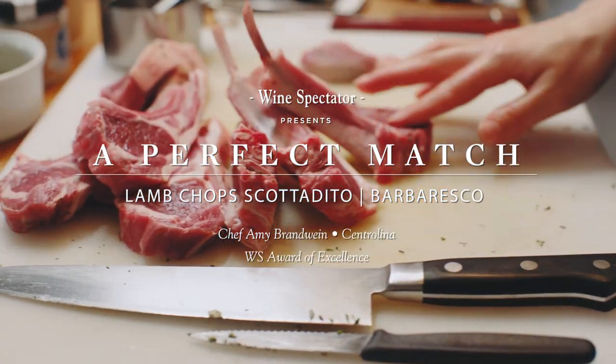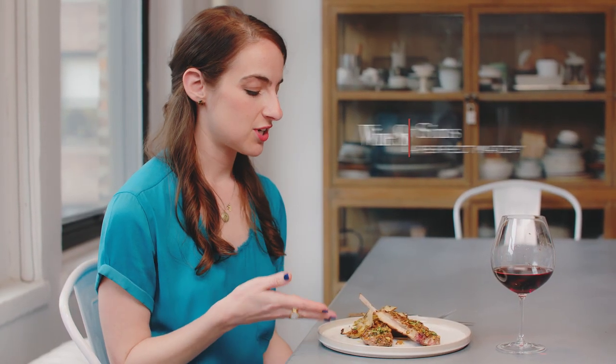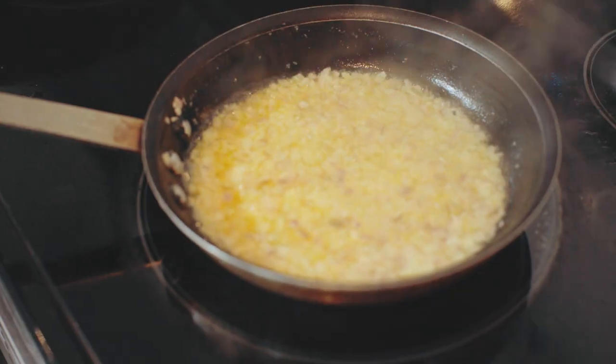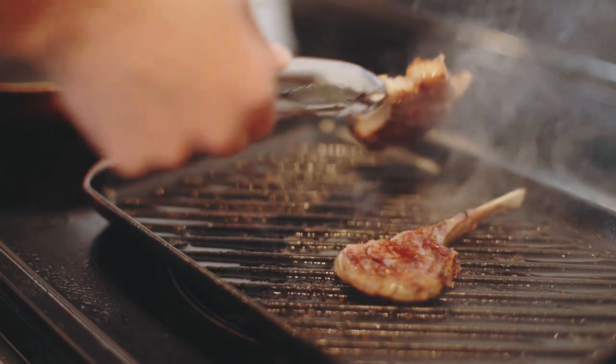Scottadito style lamb chops are a great choice for summer entertaining. They're called Scottadito, which means burned fingers, because these are traditionally served to be eaten with your hands and they're served blazing hot, so they sometimes result in a burned finger or two.